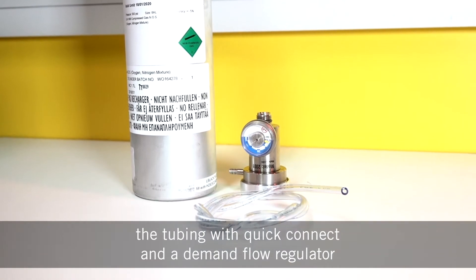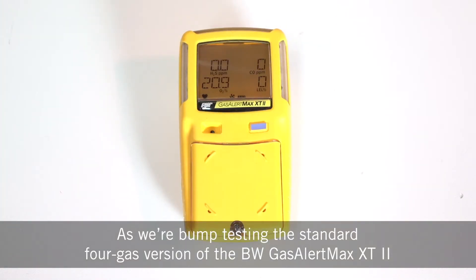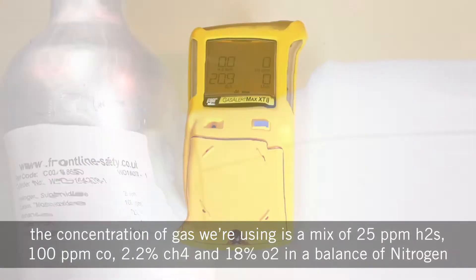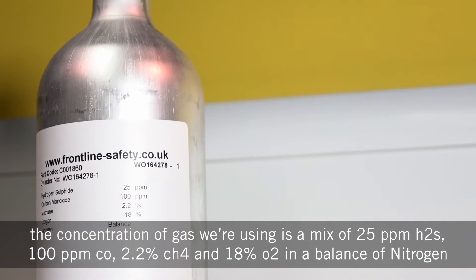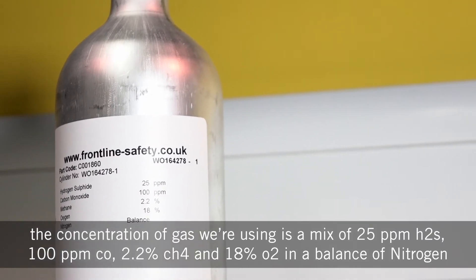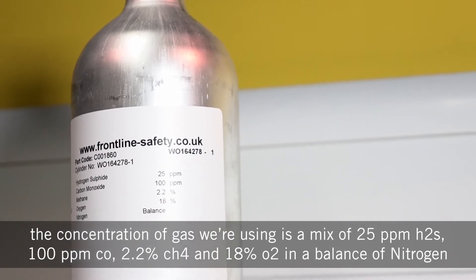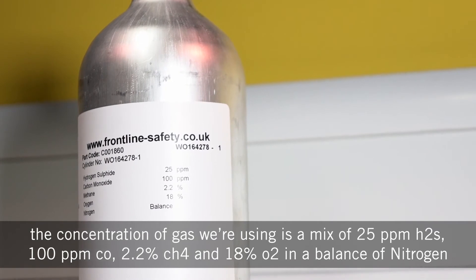As we're bump testing the standard 4-gas version of the BW Gas Alert Max XT2, the concentration of gas we're using is a mix of 25 ppm H2S, 100 ppm CO, 2.2% CH4, and 18% O2 in a balance of nitrogen.